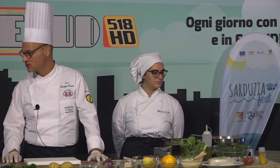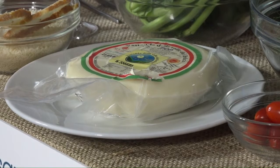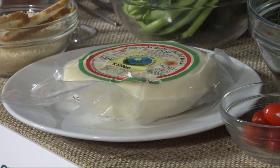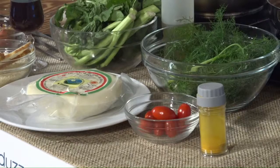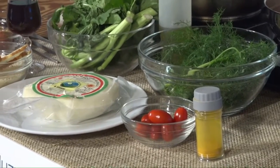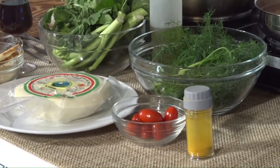Abbiamo poi la Vastedda del Belice DOP: questo formaggio a pasta filata cruda, Presidio Slow Food, è un unicum — uno dei pochissimi formaggi al mondo a base di latte di pecora filato, cosa difficilissima. Molti pastori dicono che l'unico formaggio che si riesce a filare è quello della Valle del Belice; un unicum mondiale di cui è giusto andare fieri. Il pomodorino ciliegino, le erbette di campo — la brassica appena citata —, il finocchietto di collina e la curcuma, per dare aroma, colore al piatto, ma anche un tocco di salute in più. Questo piatto è salutistico al 100%.